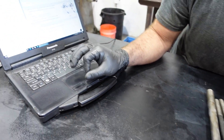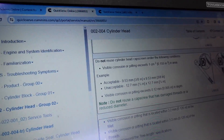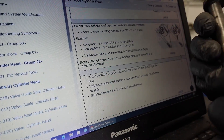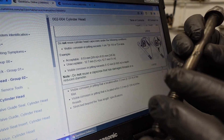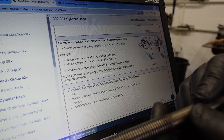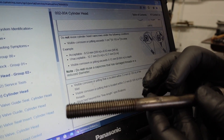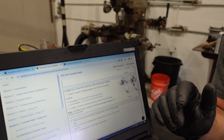We have the service manual for the 8.3 pulled up. It gives you criteria: do not reuse head cap screws if visible corrosion or pitting exceeds one square centimeter — which this definitely exceeds — or a 3/8" by 3/8" area. Visible corrosion also cannot be more than 5,000 deep. I can tell you right now without measuring that this exceeds that, so we discard it.